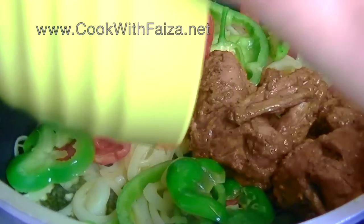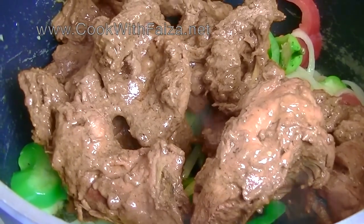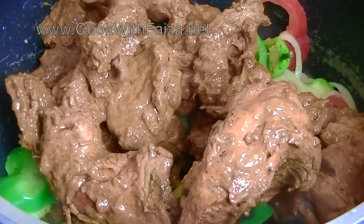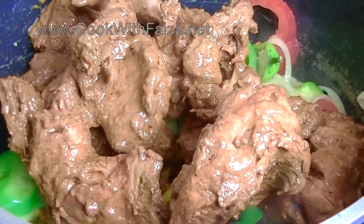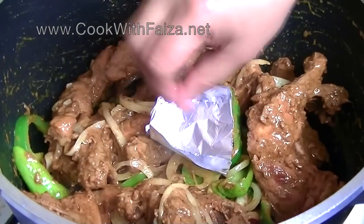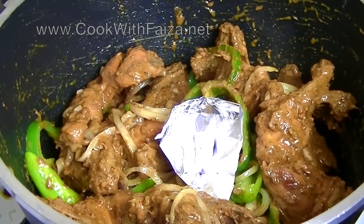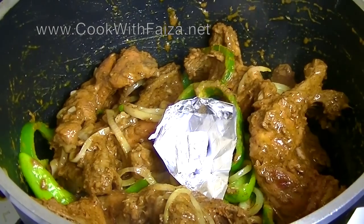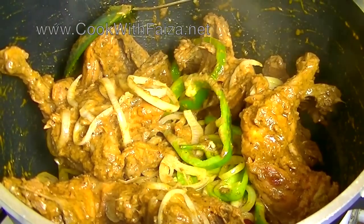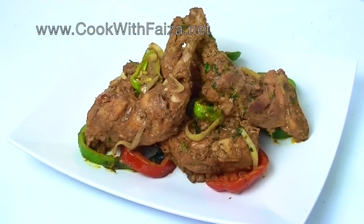We have sautéed it on high flame. After the chicken, we add the bell peppers to the sauce. We will mix it all together with a little bit of oil, cover it, and leave it to simmer until subtle. Now we will mix it in and dish out.